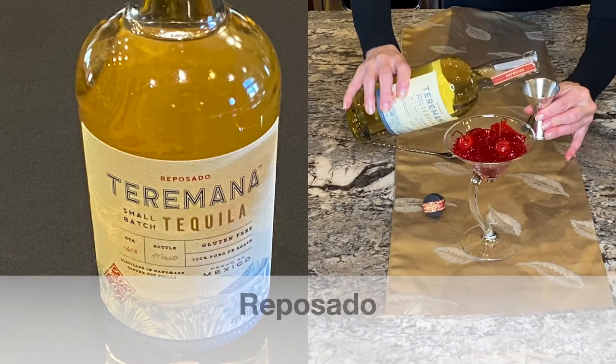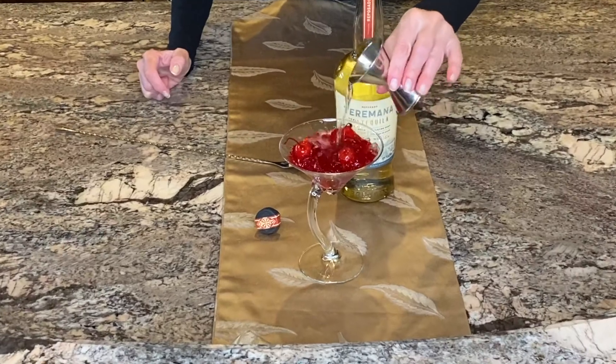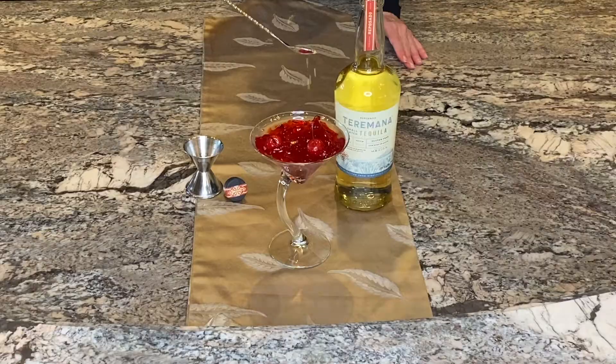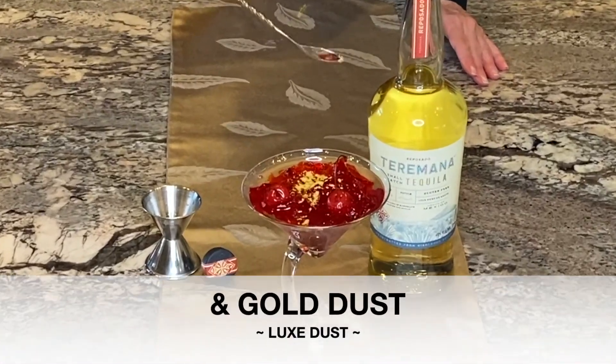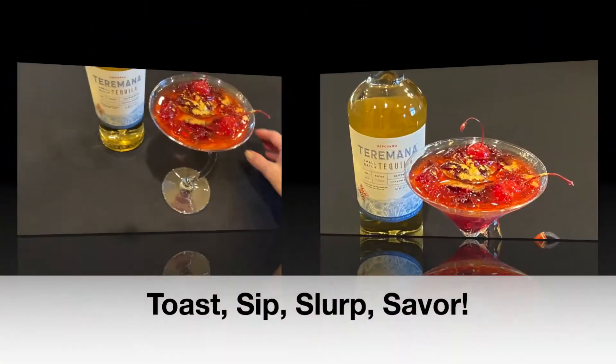One and a half ounces of Reposado Terramana tequila — Dwayne Johnson's of course — splash around the low spots and around the edge, and a teaspoon of gold luxe dust. Tastes incredibly smooth and unbelievably delicious.